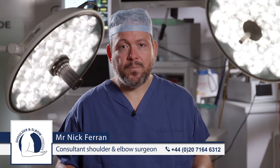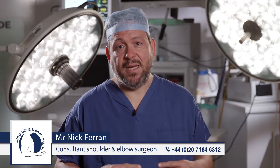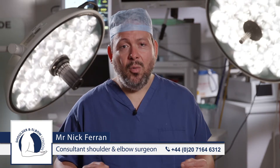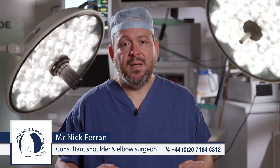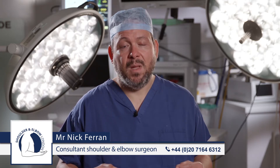Grade 3 dislocations, which are complete dislocations, are the most common, but usually we treat them conservatively in a sling just like grade 1 or 2 injuries. Only if symptoms persist and prevent work or recreational activity do we consider stabilizing these joints with an operation.